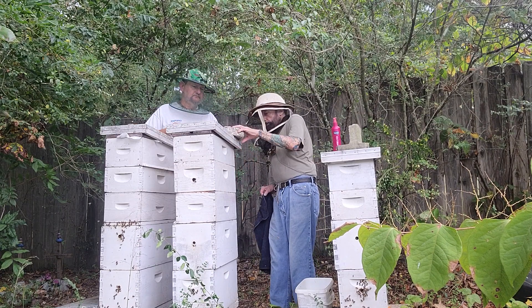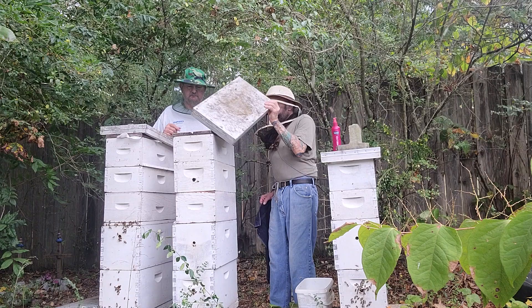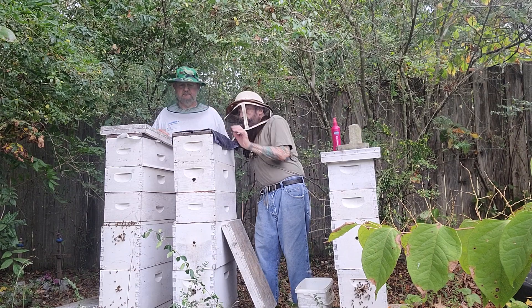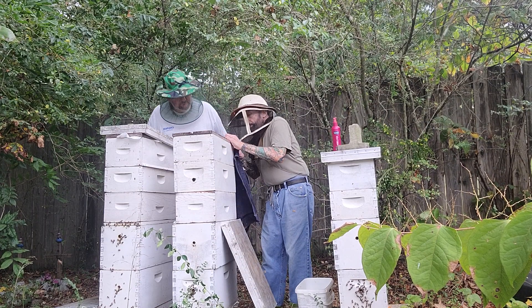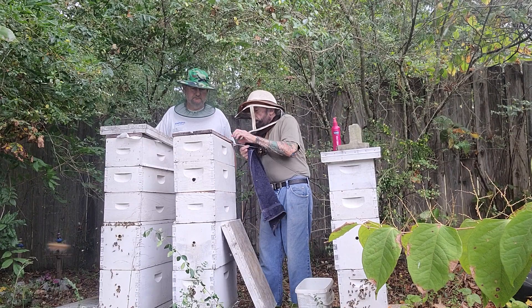I go in here and just take the inner cover off. Usually I first put this up here to chase any bees that are up on the inner cover lid. You're probably going to hear them go crazy — they can't stand the smell of this stuff. It really makes them book out of the super.